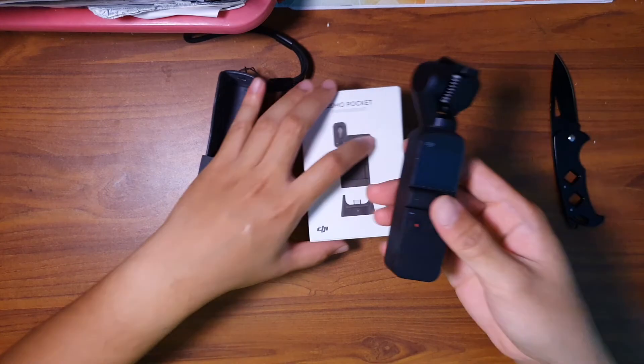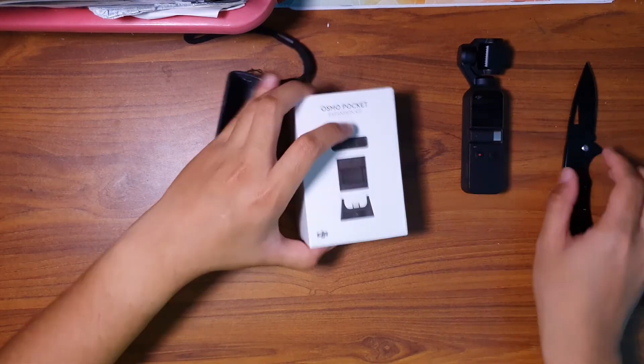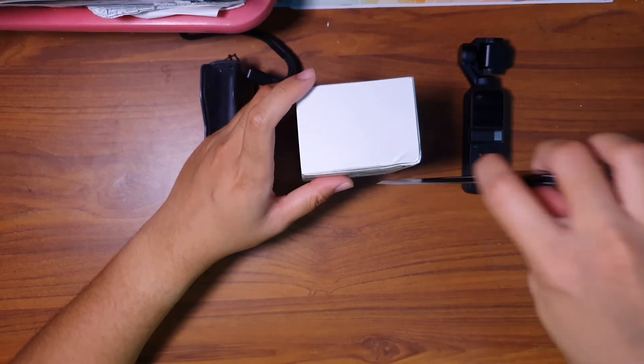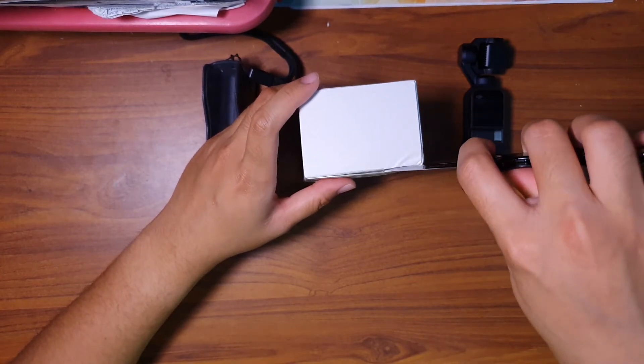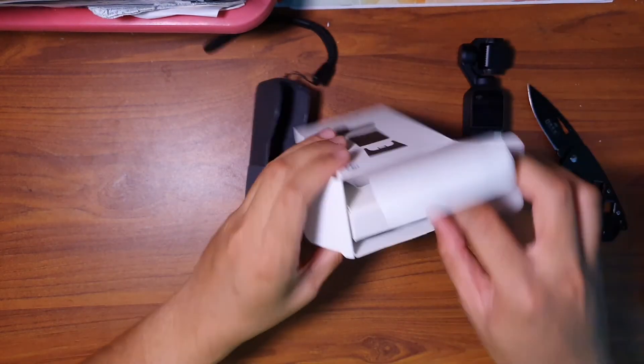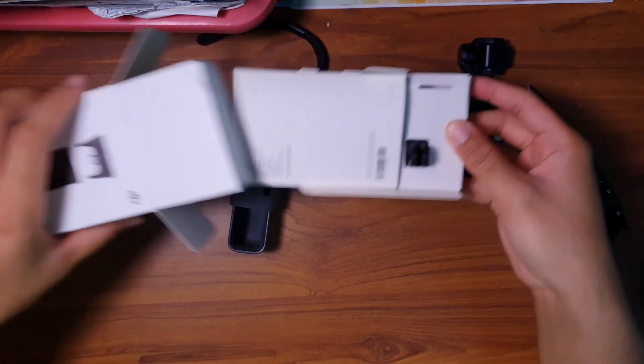As you can see over there. Let's unbox it. I cut this beforehand. Straight up to the point, as you can see — tada!